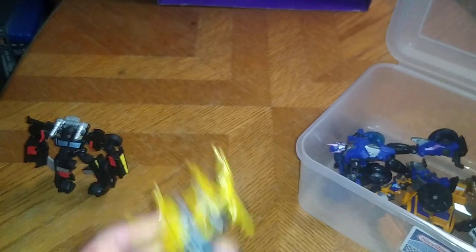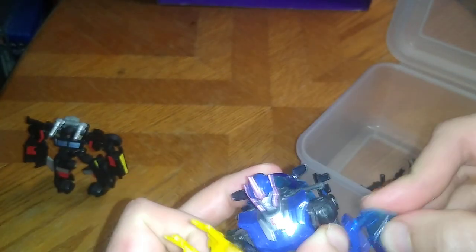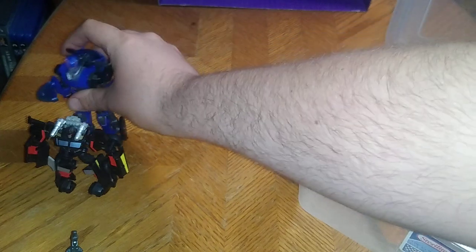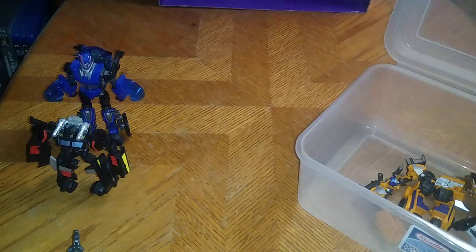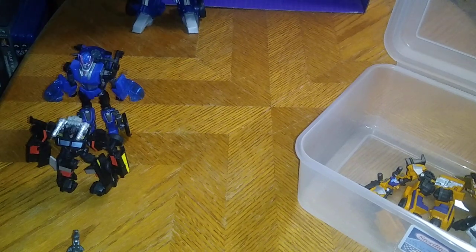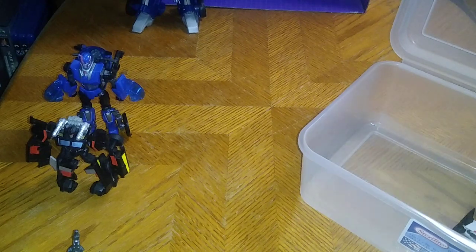And we are almost done with our Transformers Prime toy haul from the Monroeville Exchange. Next, we got the Legacy Deluxe Class Autobot RC, because she's the best representation of the Transformers Prime RC, which I do not own. She looks pretty cute next to Bumblebee, so that makes four we have in Transformers Prime so far. These figures came out in 2010.